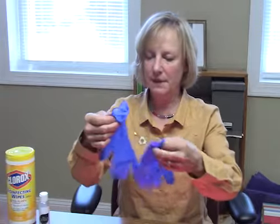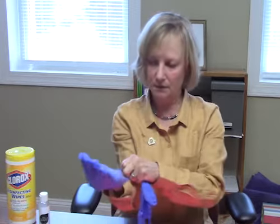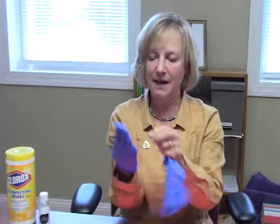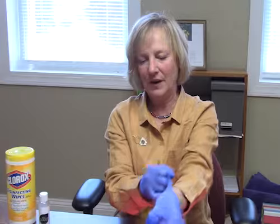Now these gloves are clean, they're not sterile, so you want to wash your hands before you stick your hands in this community box, so that you're not putting your germs in there. Wash your hands thoroughly and dry your hands thoroughly, because if your hands are wet, these gloves are not going on. Then you're going to get your gloves out and put them on, and if you discover the gloves are too tight or too big, you're going to have to change sizes.